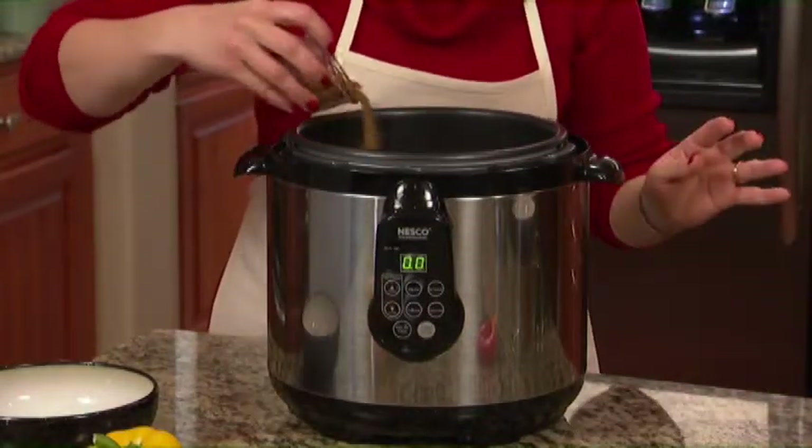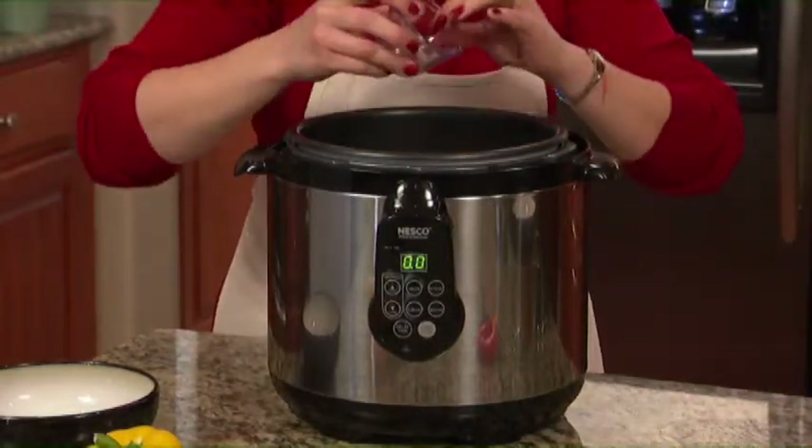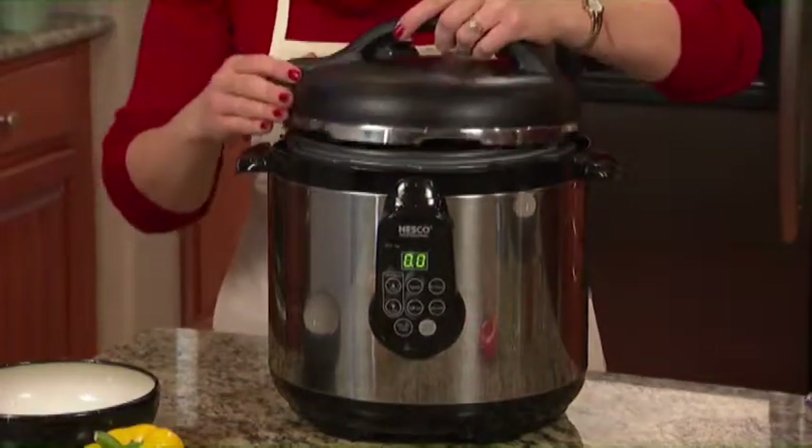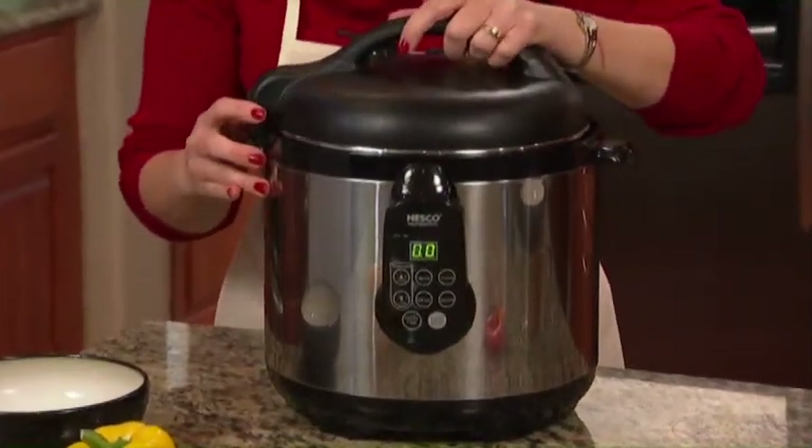I want to add a little bit of seasoning. If all you have is salt and pepper, that's okay too. Grab your lid and lock it into place.